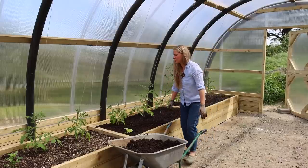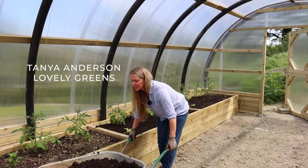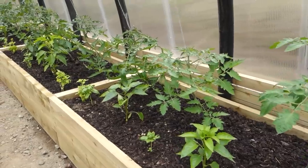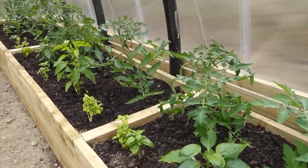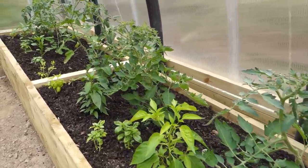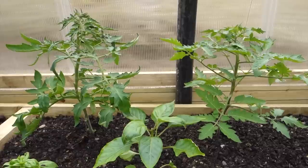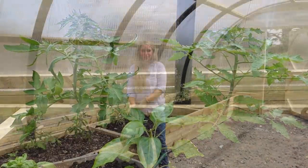The last time I had you here inside the polycrub we had just built the first bed, which is over here to my left, and the plants in that bed are thriving and growing by leaps and bounds. All of the tomatoes in the back are growing up and around the string, and every day I come out here to see if any need training or their side shoots nipping out. The peppers, chilies, and basil are loving growing inside here.